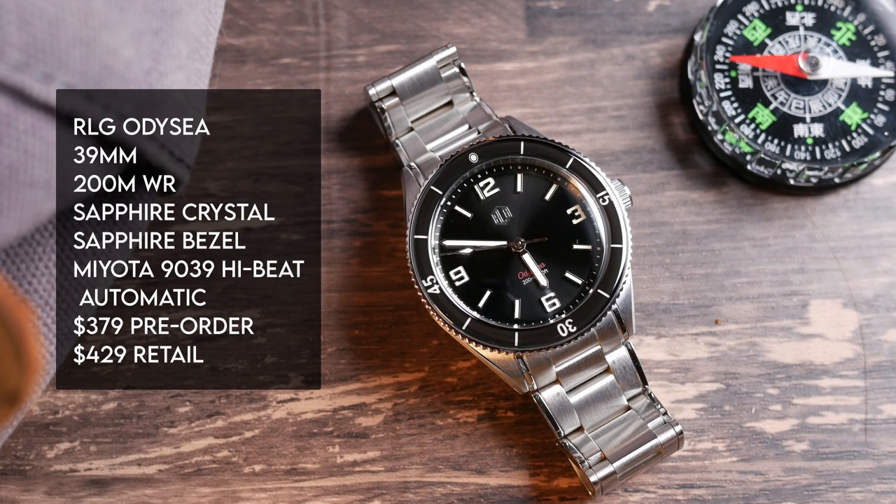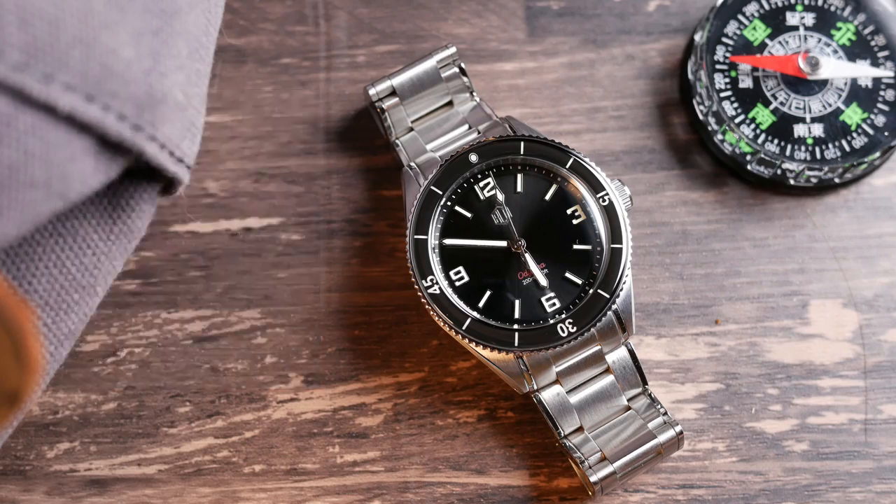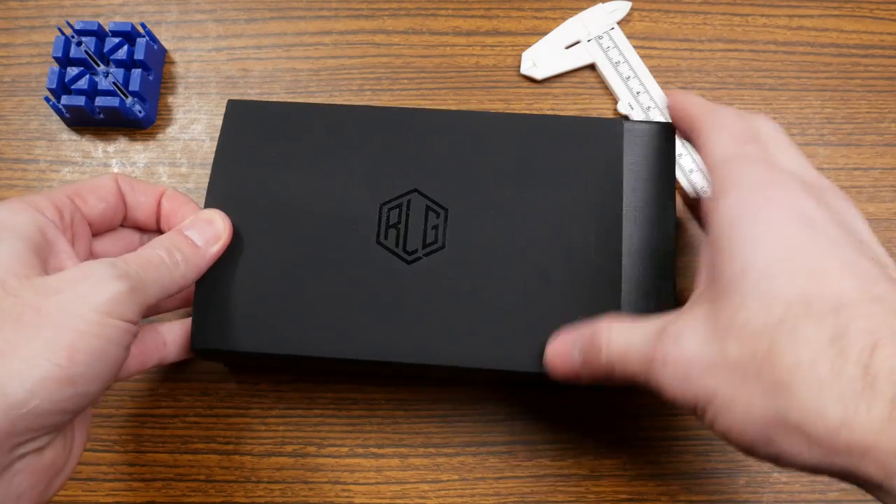Currently the Odyssey is available for pre-order on RLG's website at a pre-order price of $379. It will be shipping in mid-April, and later the retail price will jump up to $430. Now let's open it up and take a look.